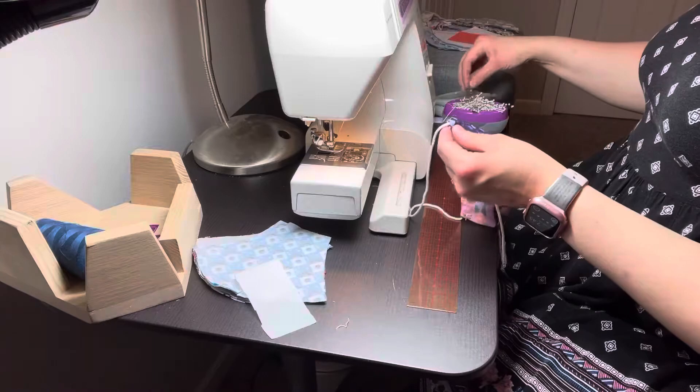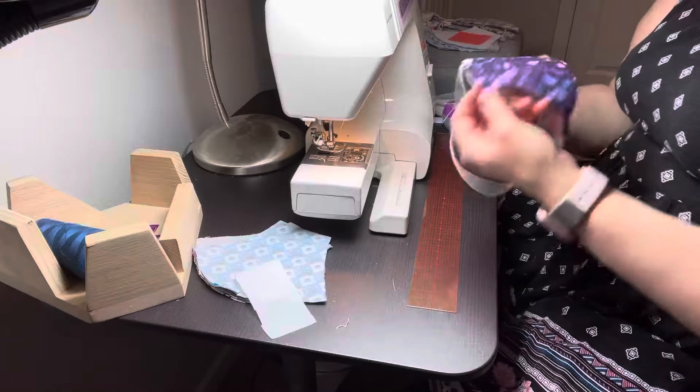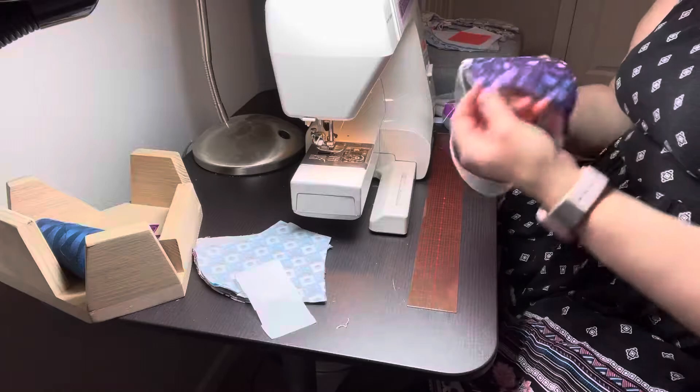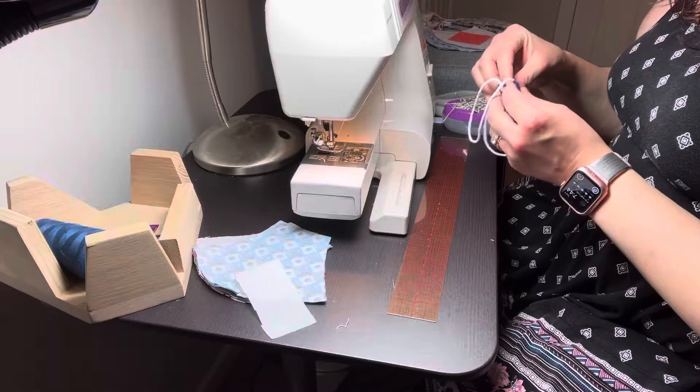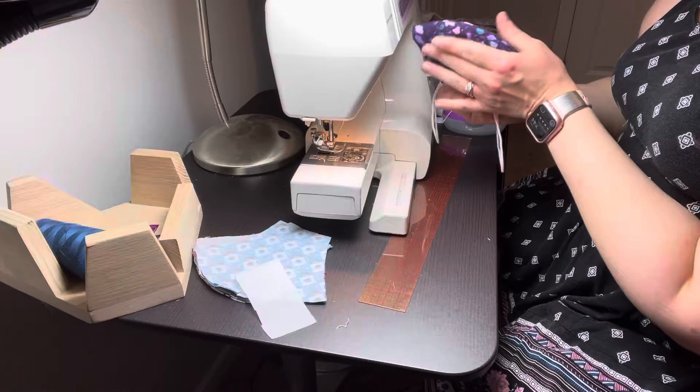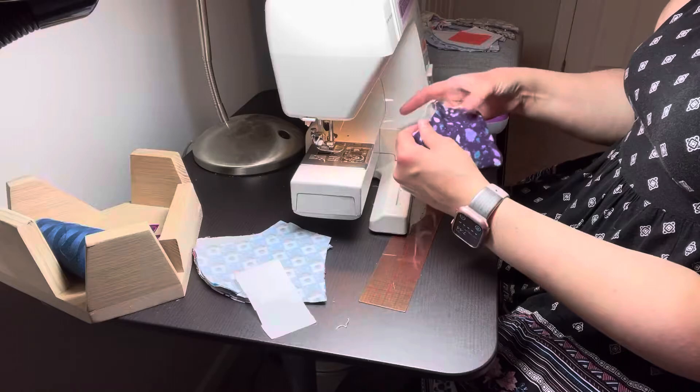I can check that measurement afterwards by folding this in half to make sure my seams line up. I'm going to fold it in half and check — making sure this is exactly on the seam, which it is. This will look a lot better once I press it, but it does look correct.